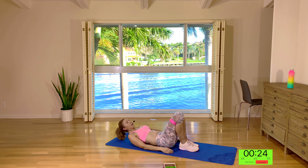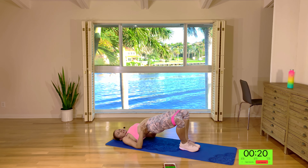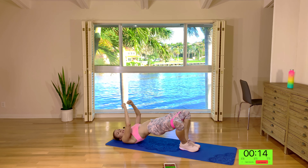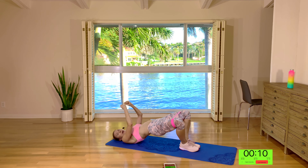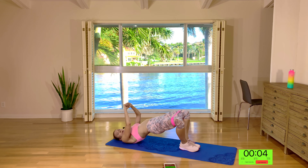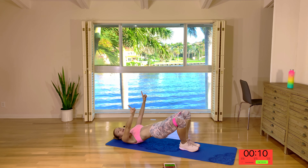Bring the feet together. Come up into a glute bridge, squeeze the knees out. Squeeze the glutes up, press the knees out. Really squeeze up, press out — the glutes are staying squeezed the whole time, you're just doing an extra squeeze at the top. Squeeze and out. Now pulse, pulse, pulse out. Pulse, pulse out. Pulse, pulse out and hold the out. Well done guys.